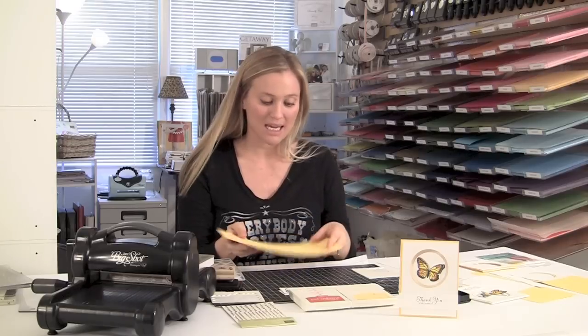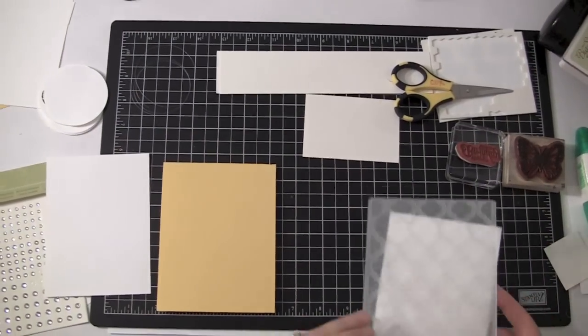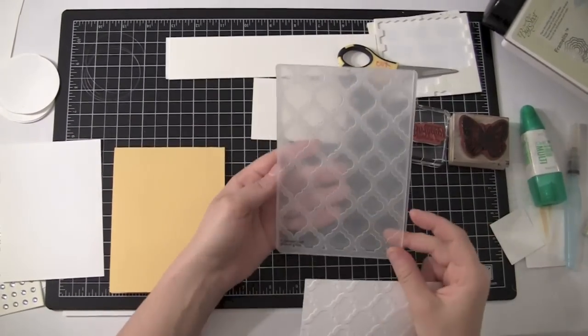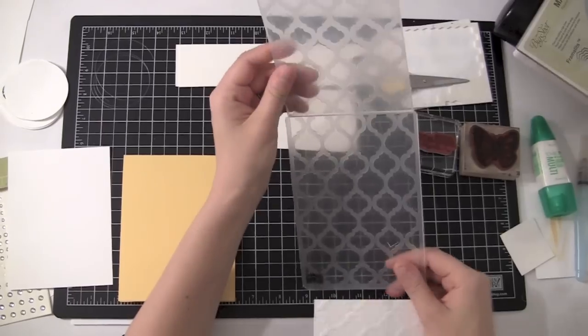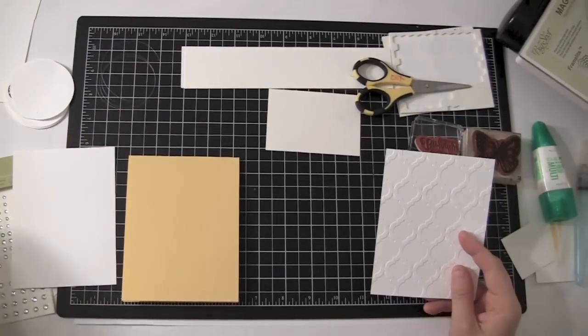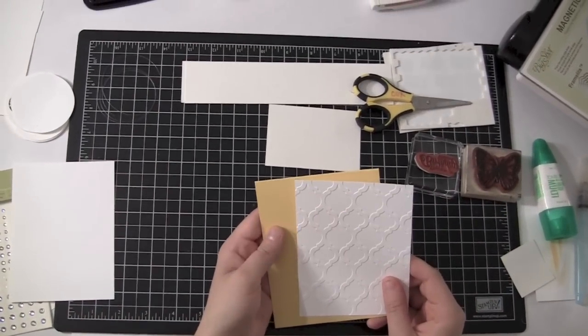I'm going to fold a piece of Daffodil Delight cardstock in half. Now I have already pre-cut my Whisper White cardstock. The best thing to do is to go ahead and run it through the Big Shot in your embossing folder first. I've already pre-done that and I used the Modern Mosaic embossing folder. It is so pretty and it's from our new catalog. Love that embossing folder.